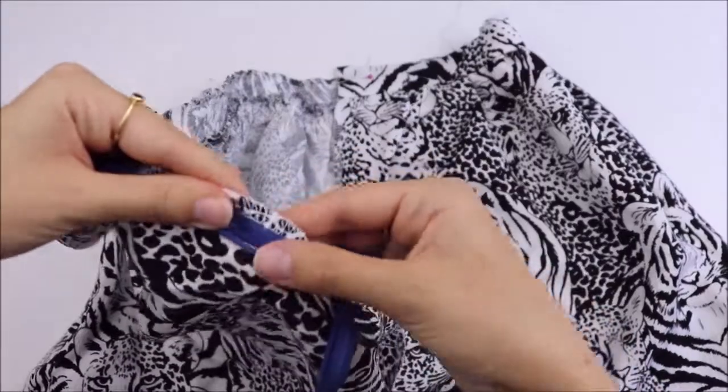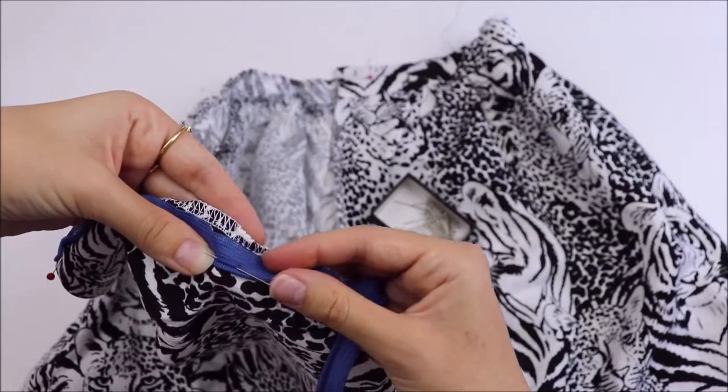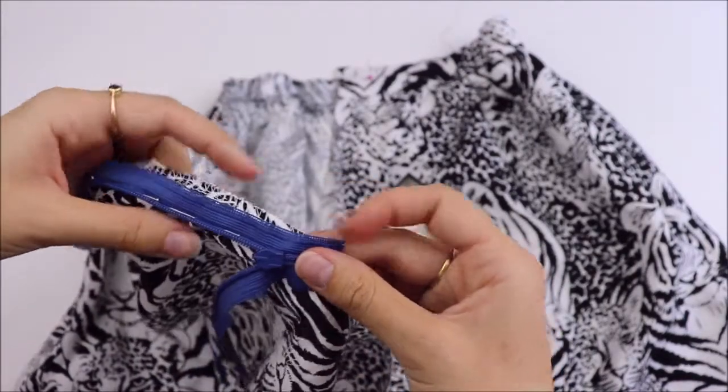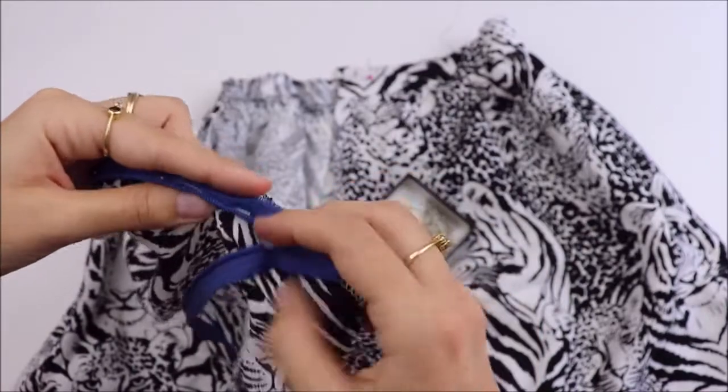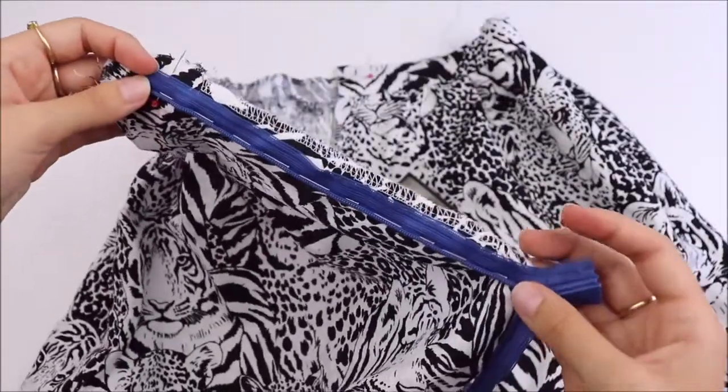Use your fingers to open and roll out the teeth of the zipper, and put those pins in as close as you can to keep the teeth rolled out. We don't need to pin right to the bottom of the zip — stop about 1.5cm from the head of the zip.